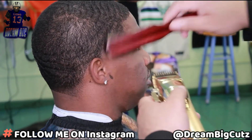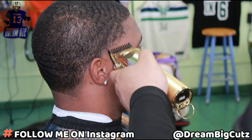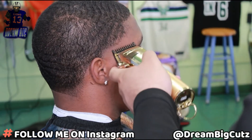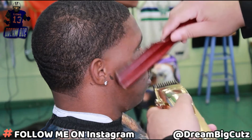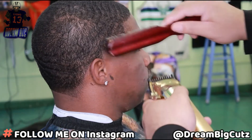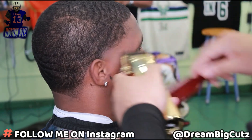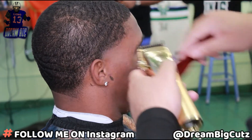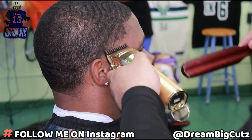As I close up my clipper, that dark area will start to get lighter and lighter as it blends into the bottom lines we created with the no guard open and the one guard open. We're gonna make those two areas meet and that'll create our blend.